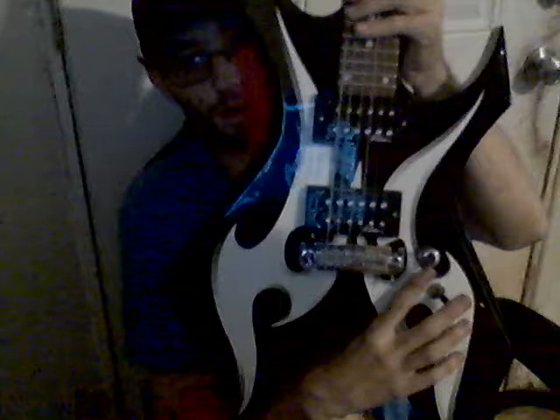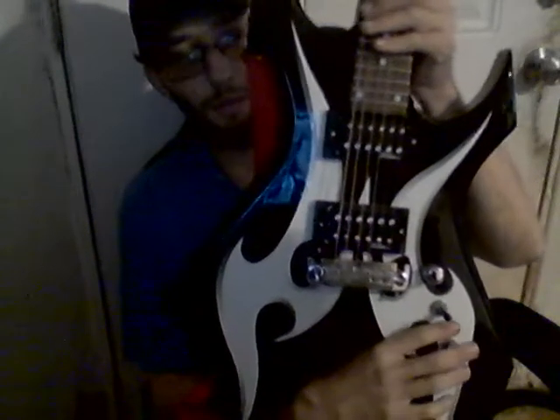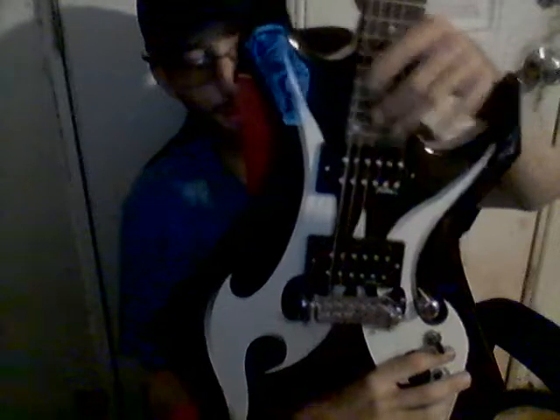It's got your standard volume knob, your pickup switch, and your tone knob. I think you can also swap out these pickups so you can get a better sound overall.